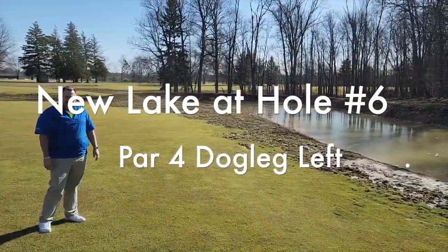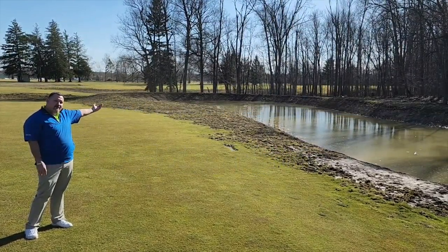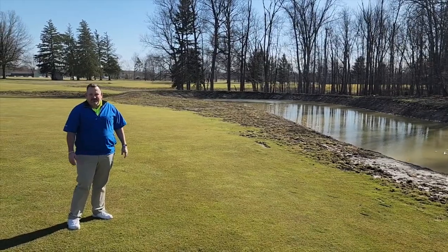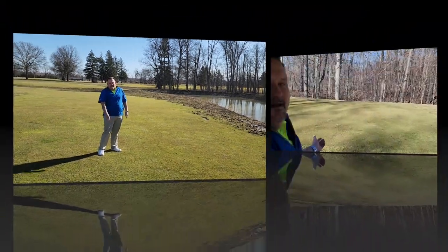This is hole number six. It's a par four dog leg left where a lot of the golfers will try to go over top, but most of them play it as a traditional par four — they're going to come out to the dog leg and then turn left up to the hole.